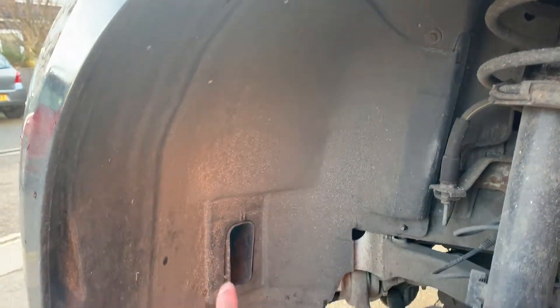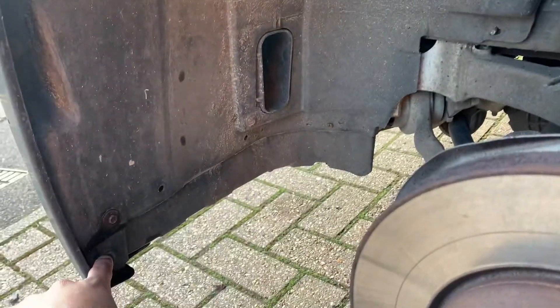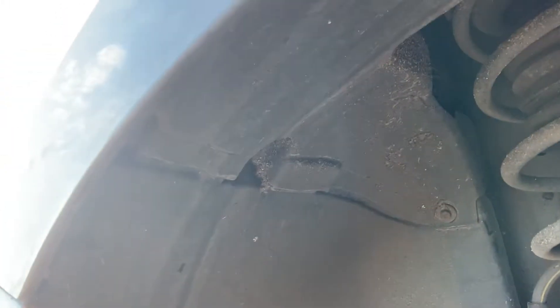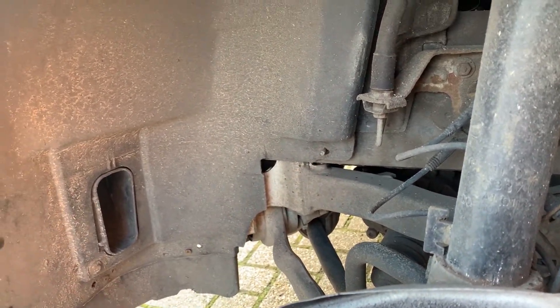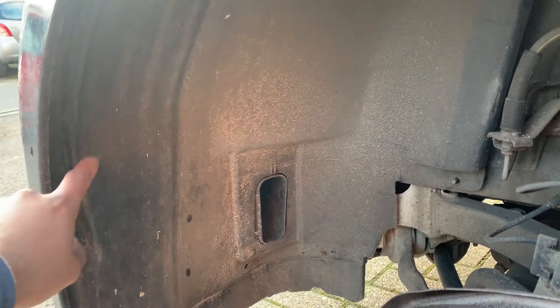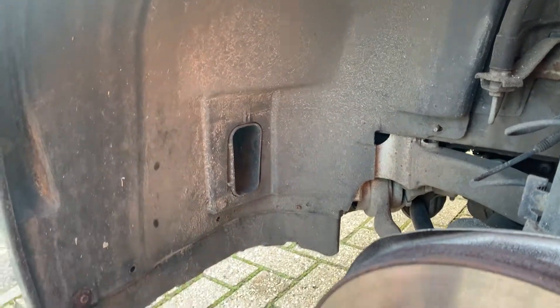With the wheels out, we have to take this whole fender out to access the light bulb. We're gonna unscrew a couple of nuts — one there, one there, one there, one in the corner, and a couple on the side. Mine are missing — I don't know where they went — and one there. We take all the screws out and remove this plastic fender.